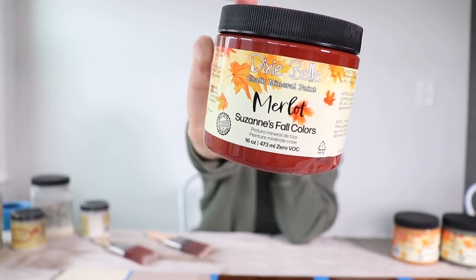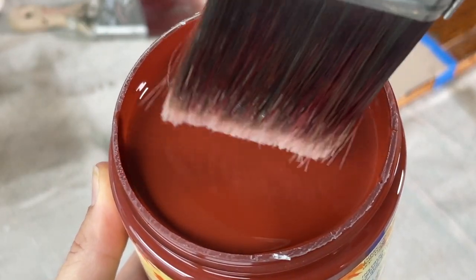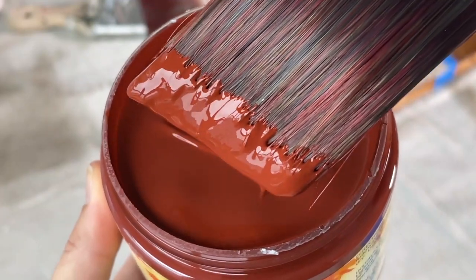Next up is Merlot. This is a really beautiful burnt orange — almost like sometimes it looks red, sometimes it looks orange — but that very beautiful, deep fall color that you see in leaves.